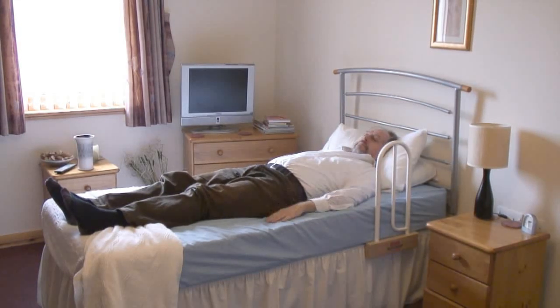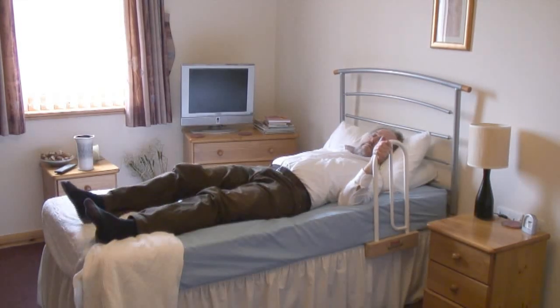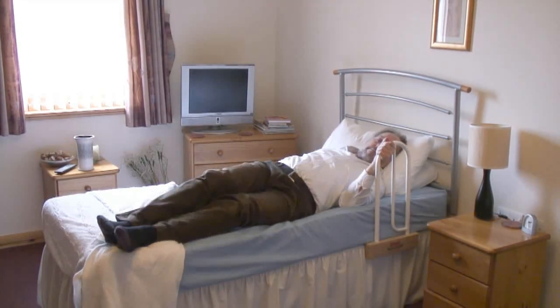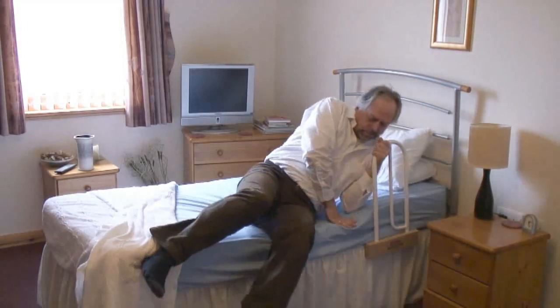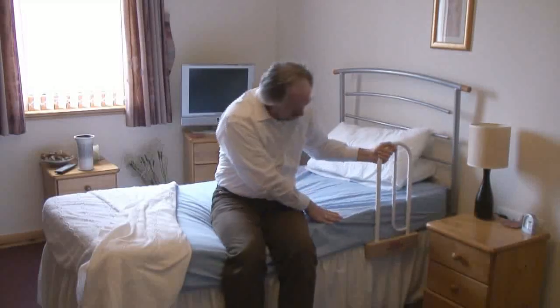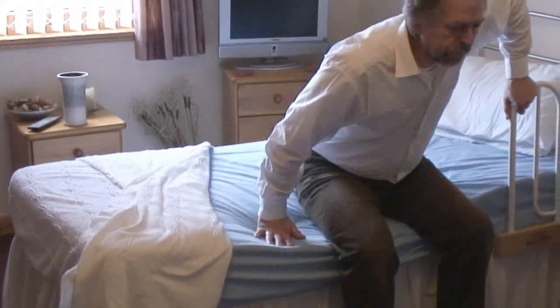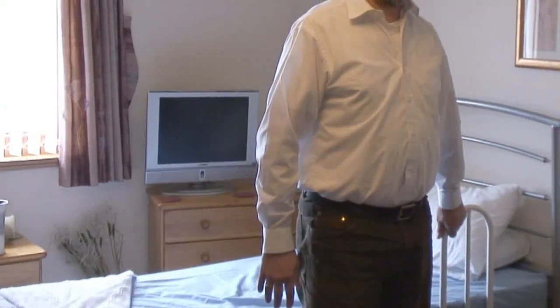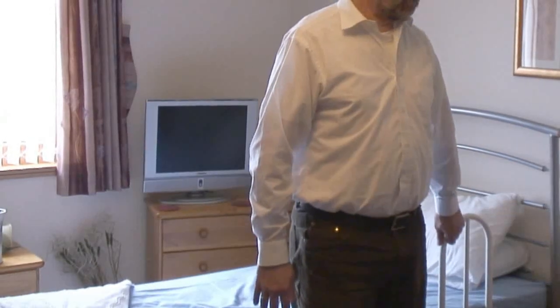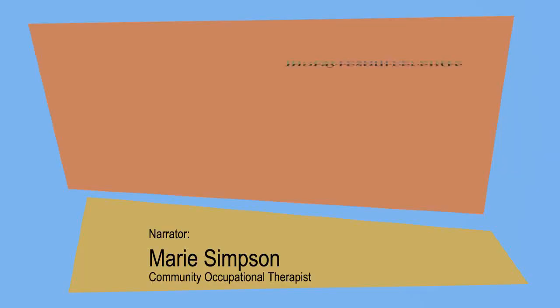Getting out of bed is really where the bed lever probably has the most benefit — it just gives you that bit of purchase. Pull yourself over towards the edge of the bed, closer to the edge, and pull yourself up. Just your hand on there as you go to push up. And that takes away the need for grabbing onto nearby dressing tables and bedside units, which aren't secure and which often over time can start to come apart as well.